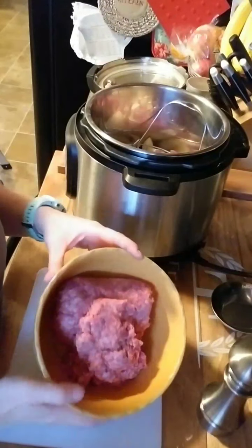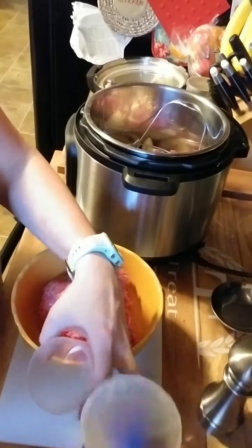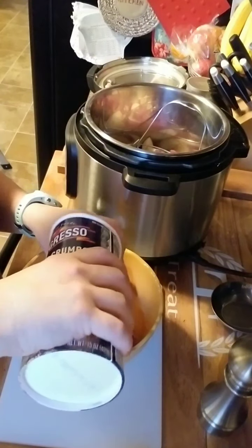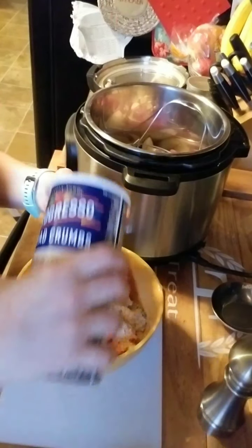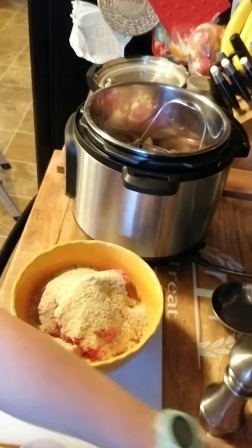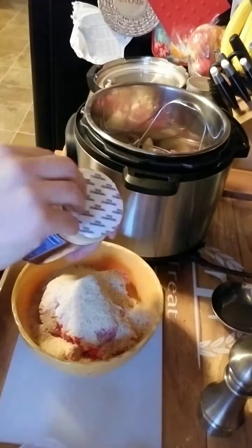For the meatloaf we're gonna start with two pounds of beef, then we're gonna do one and a half cups of bread crumbs, and then we will do a cup of parmesan cheese.